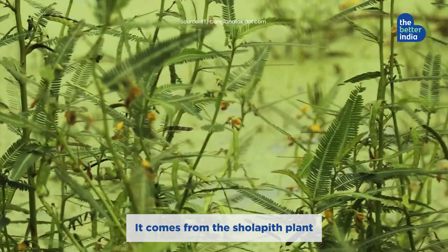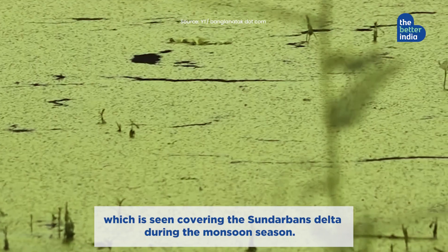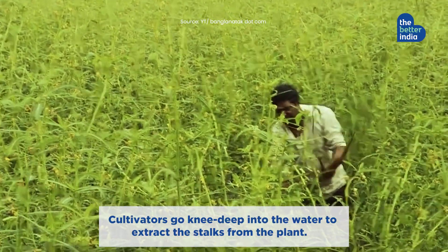It comes from the shola peat plant, which is seen covering the Sundarbans delta during the monsoon season. Cultivators go knee-deep into the water to extract the stalks from the plant.